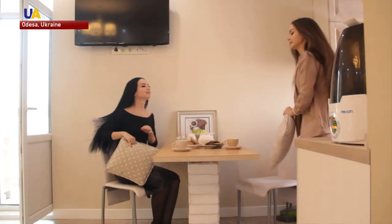Realizing her art is a family effort. Vitalia's husband and sister help her in finding creative ideas for future paintings.